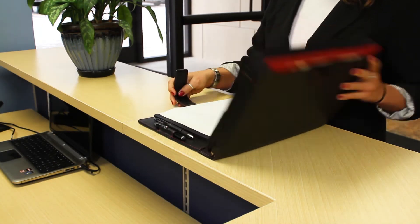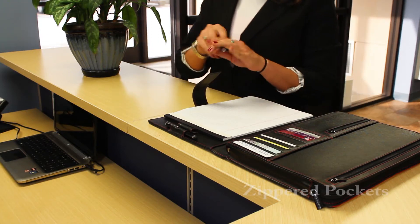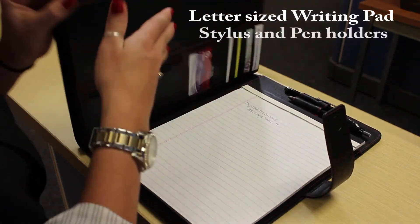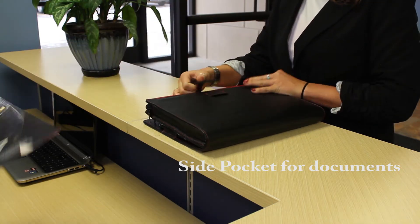Just unfasten the secure strap and the Pocket Pro Petfolio opens to reveal multiple specially designed pockets for all of your business essentials. The Pocket Pro Petfolio accommodates a letter-sized writing pad and includes both the stylus and pen holders. The side pocket allows for safekeeping of documents.